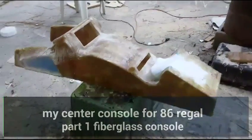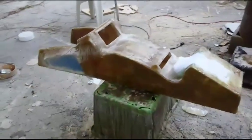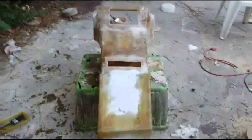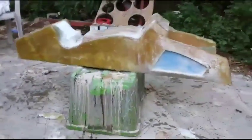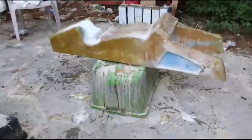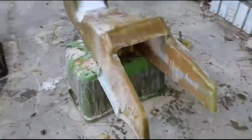What up YouTube, it's my center console, it's the first day on it. I just got through fiberglassing it. I want to give y'all a quick little preview of it. This is the first stage of fiberglass. I like it a lot, let me know what you think. Gonna make this a quick video, just show you a preview of how it look before I really get to working on it.